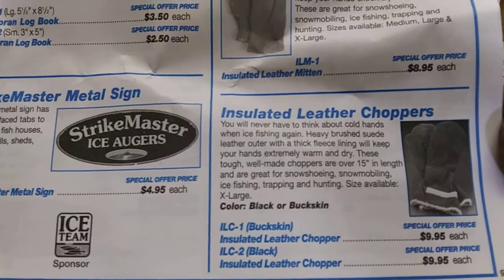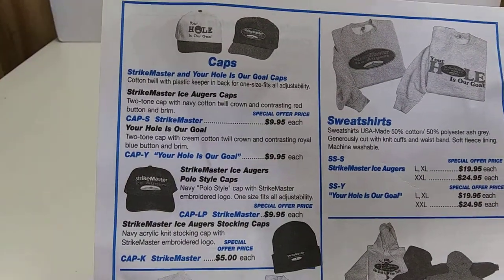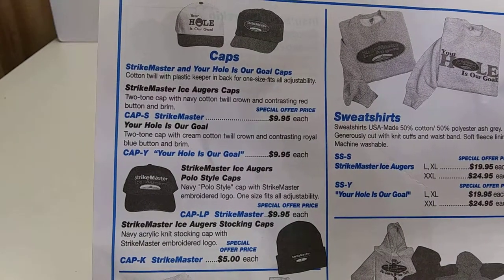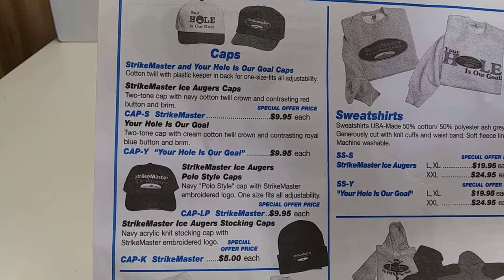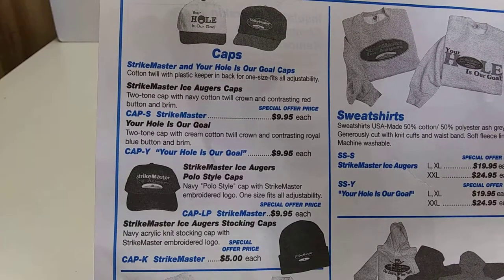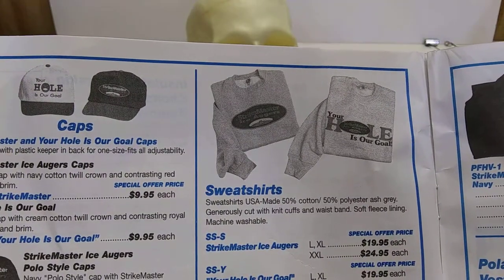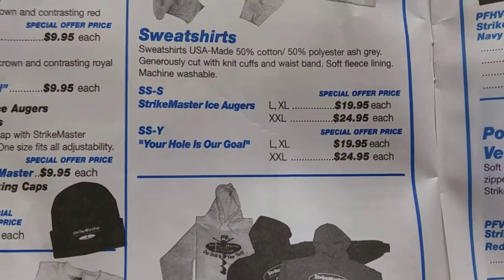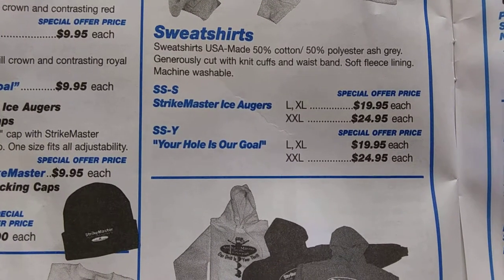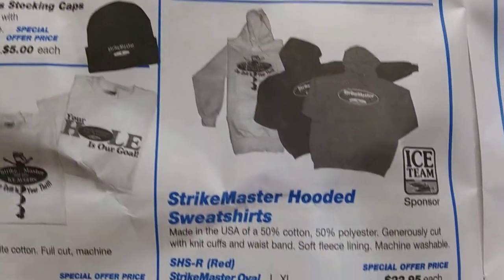Strike Meister sign. You got the baseball caps — 'Your hole is our goal.' Ha ha ha! Dang — you can't say... there it is again: 'Your hole is our goal.' The problem is I'm fluffy and they only made that to 2X. I'd call up and say, 'Can I get the SS-S? Your hole is my goal.' And hopefully it's not a female on the other end.